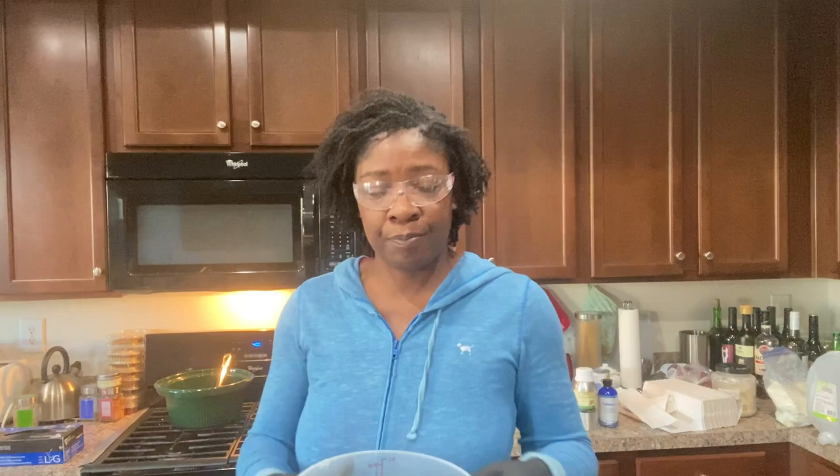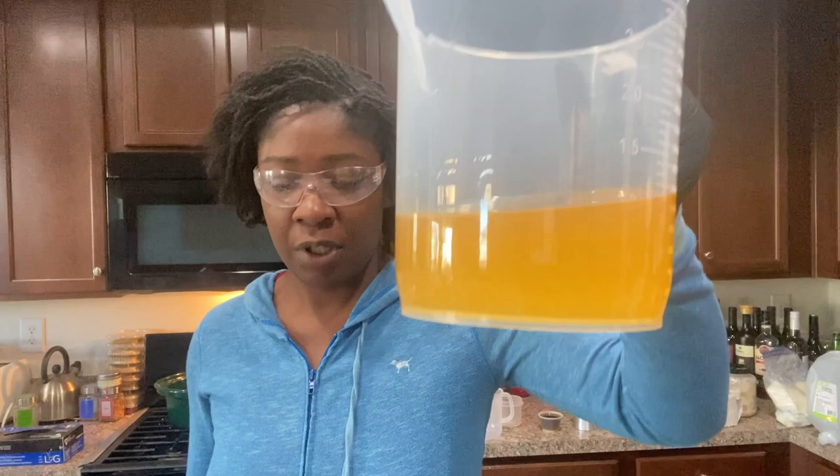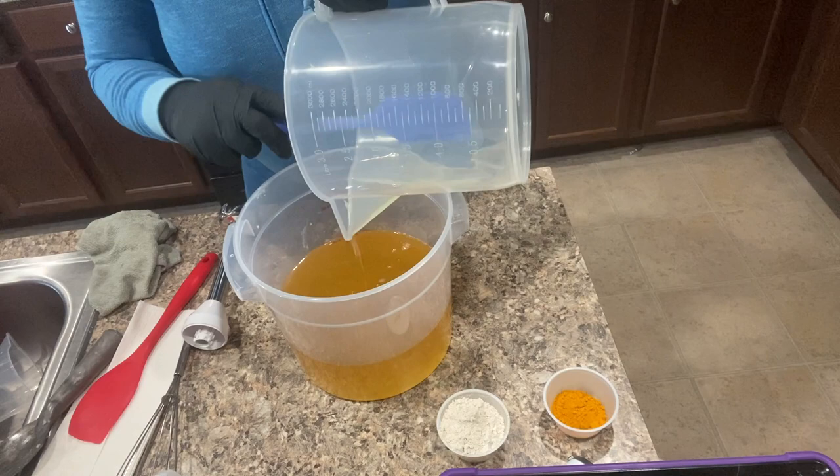Done melting my hard oils down. I have my liquid oils in a separate container, and what I'm going to do is combine them. Then stick blend in my colloidal oats and kaolin clay, as well as my honey and the coconut milk, and then I'm going to add the lye. So I'm combining both my oils into my melted butters and hard oils.